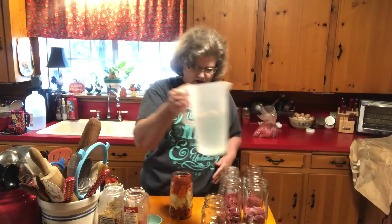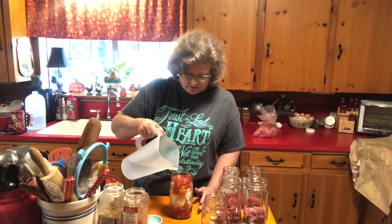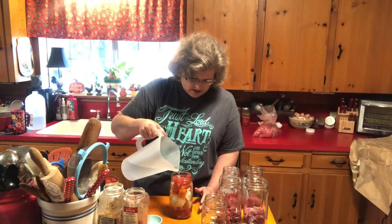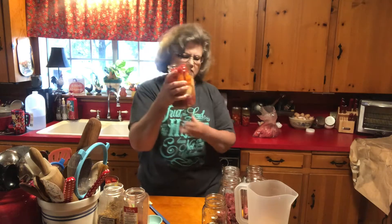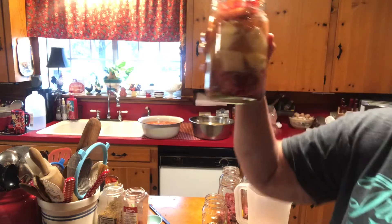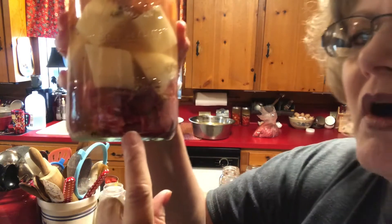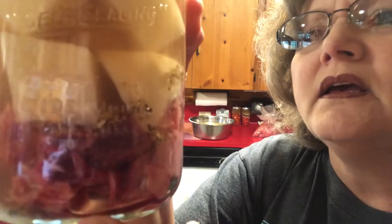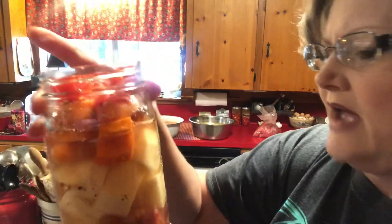Now I'm just going to fill it up with water. I'm not going to fill it all the way up so I can de-bubble without making a mess. See that big air pocket right there? That's a big air pocket we're going to get rid of with our de-bubbling tool. There are some more right there. That's why you have to de-bubble.